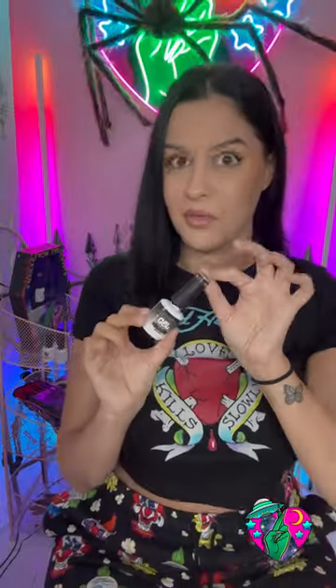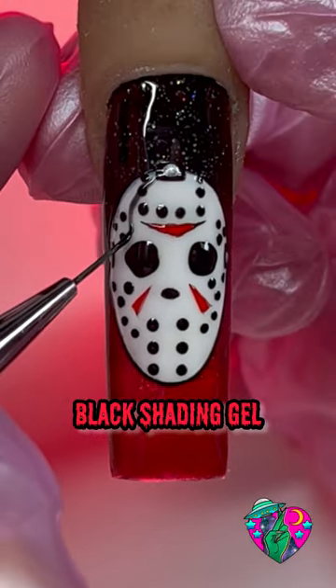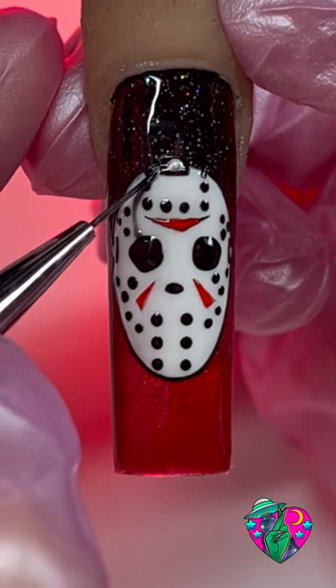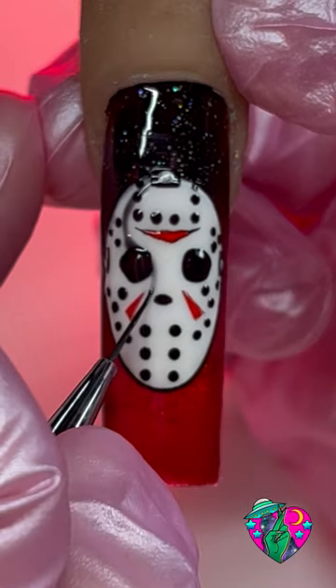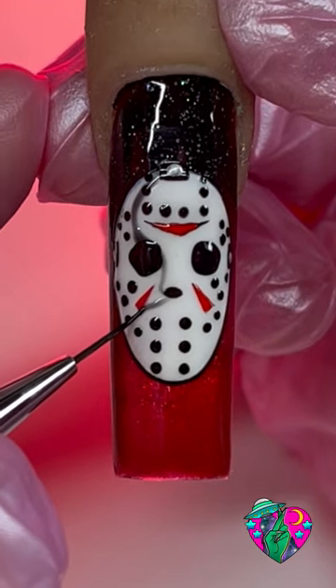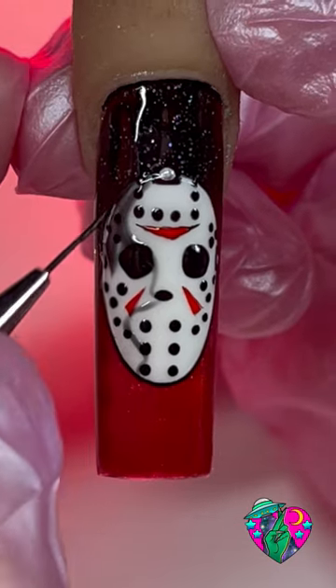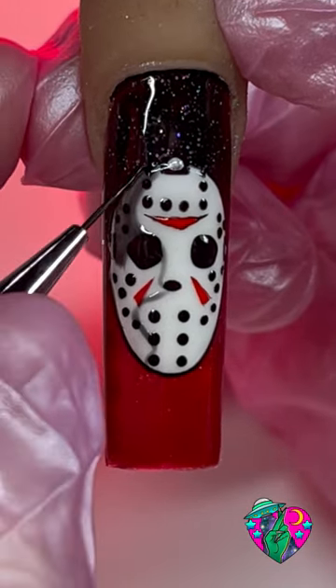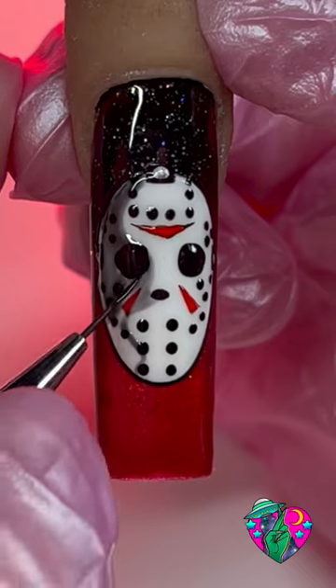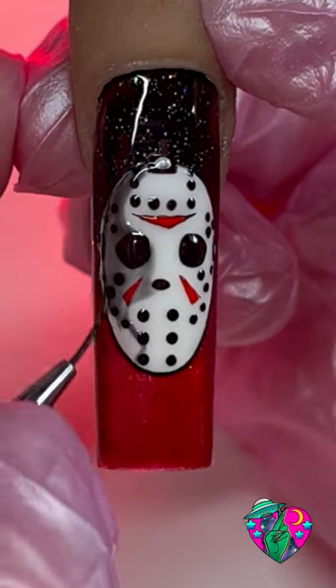Now if you want to get real fancy, grab some shading gel — this one is from my brand. Pay attention to where I lay this down: we're going to do a swoop that goes into the eye, then a swoop into the nose, then a series of curved lines down here, and fill all that in. It literally made this nail so much cooler — I love the consistency of the shading gel. If you haven't tried it yet, definitely go get your hands on it.